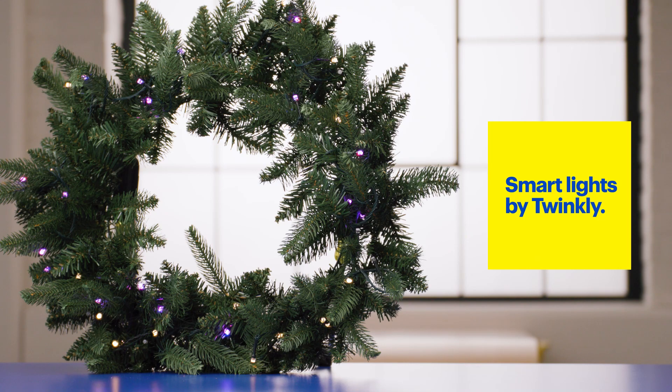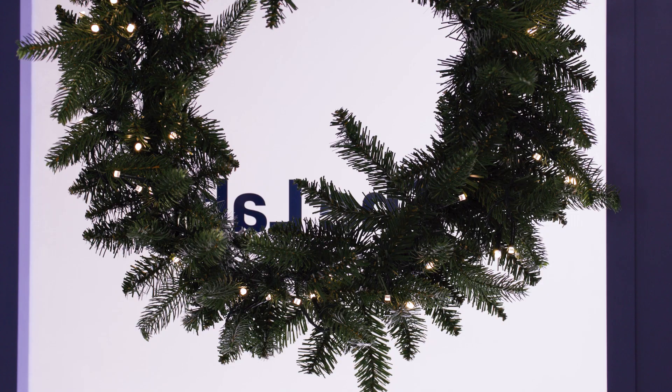Now let's check out some smart lights like these made by Twinkly. You can get strings, festoons, icicles, string clusters, curtains, and strips, just to name a few. Some are available in colors and others just in white. And just like regular light bulbs, there's a difference between warm white and cool white.